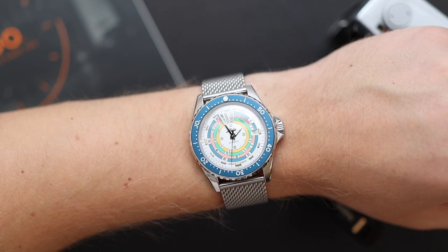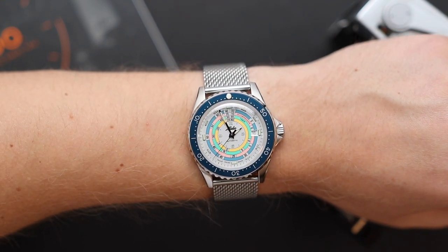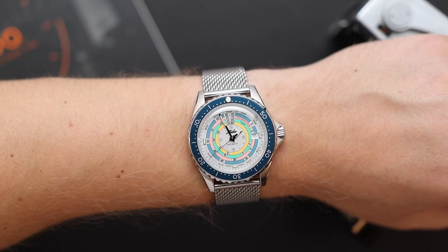I'm not going to spend much more time talking about the case because it's pretty much identical to other OceanStar watches. It is also powered by the same movement as other OceanStar models — the ETA Powermatic 80, which of course has 80 hours of power reserve. It's a really nice, solid movement and easy to service.